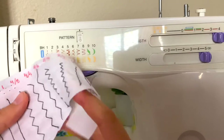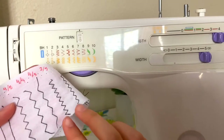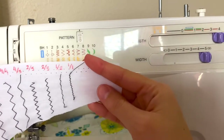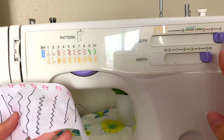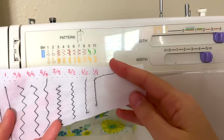When it's two the stitch is shorter and still pretty wide. You can see here all the different ones, and if you're unsure what width or length you need, you can always test it out on a piece of paper just to see how it's going to look.